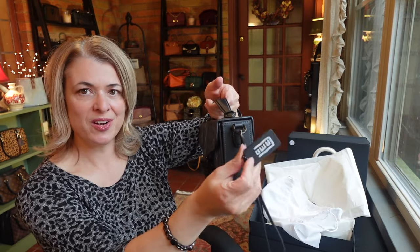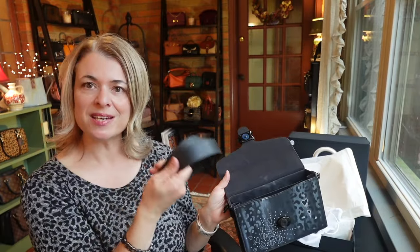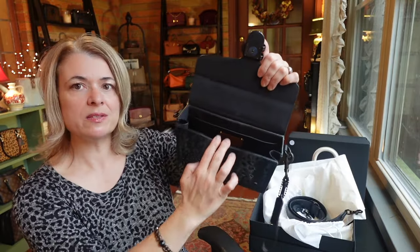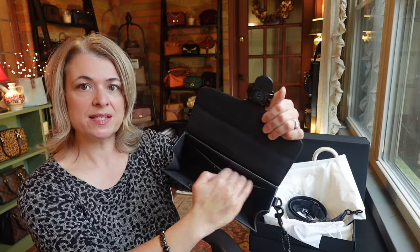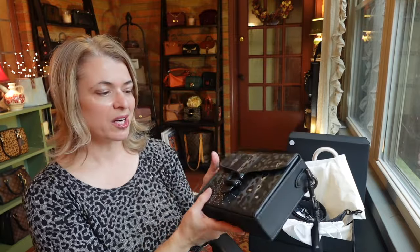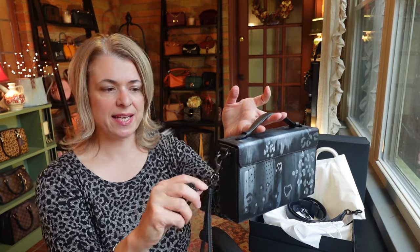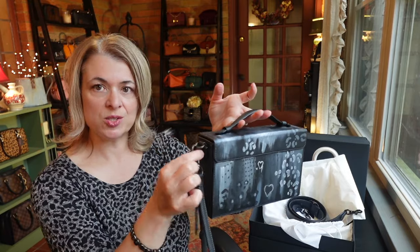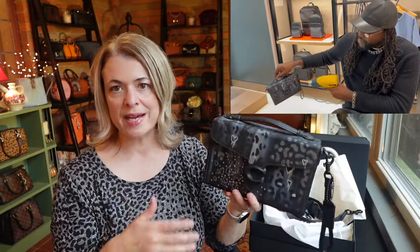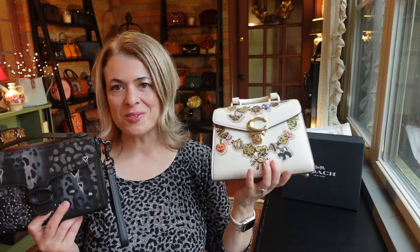Cameron put his signature on the hang tag as well. If you haven't seen the Box Tabby before: it comes with a really nice wide strap, has a gusset on the side, and opens up to give you a little room — it's a small bag but functional. There's a slip pocket on the inside back wall and it closes with a magnetic closure with black gunmetal hardware — really cool and edgy. Cameron had a heat gun so he was able to dry the bag immediately, and I could bring it home with me today — which was super exciting.